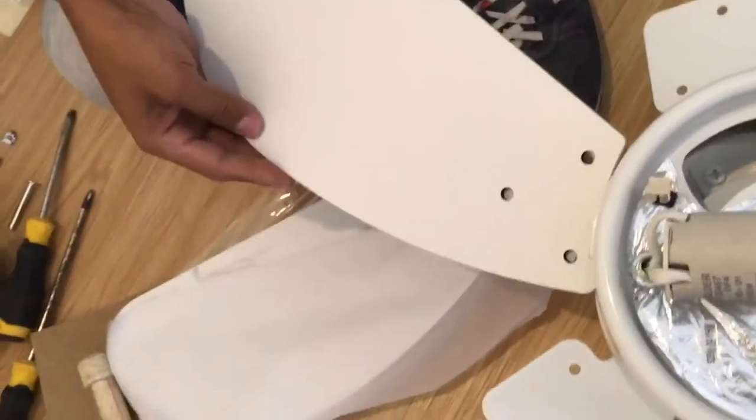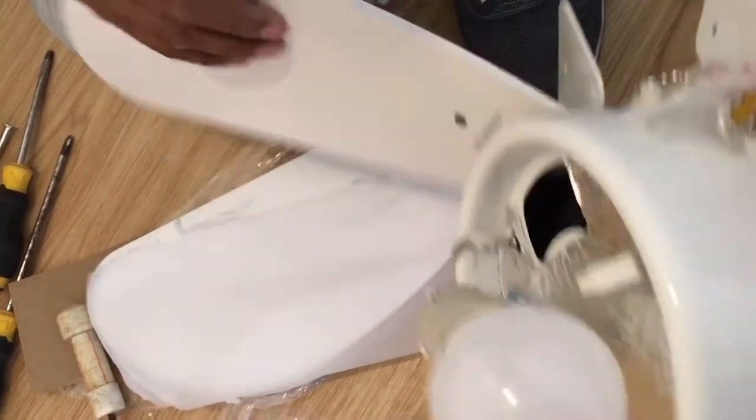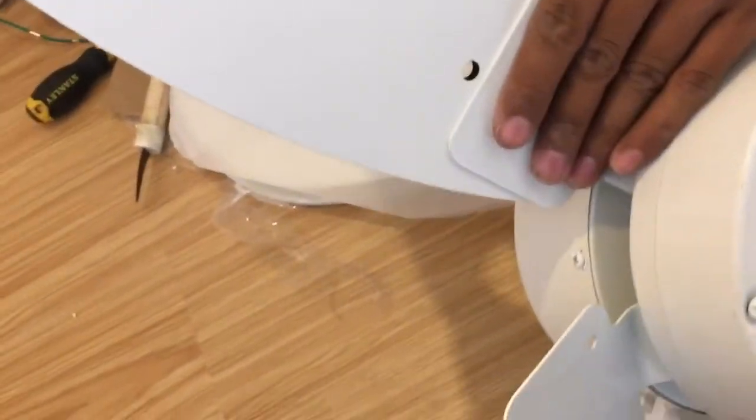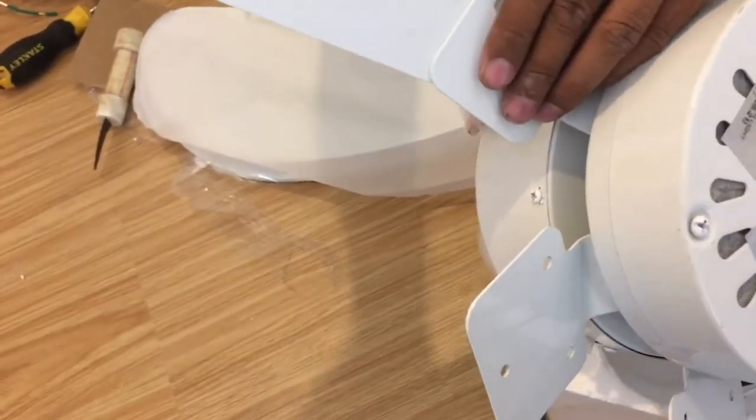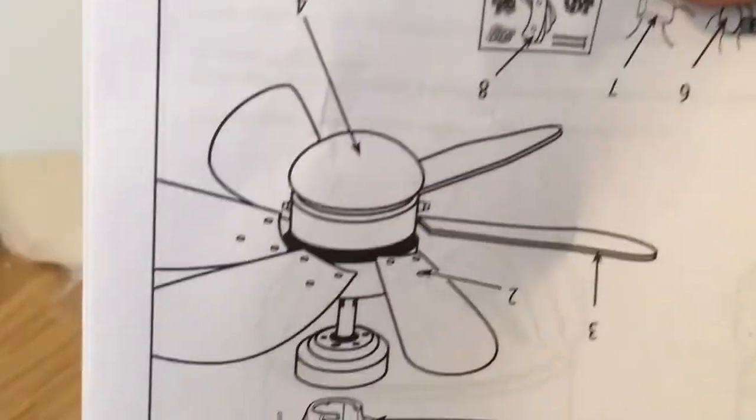We will try to install it in the correct position and direction. It should look like this.